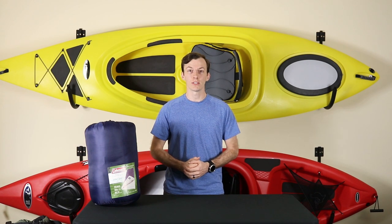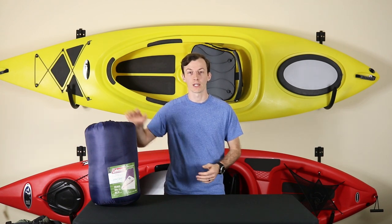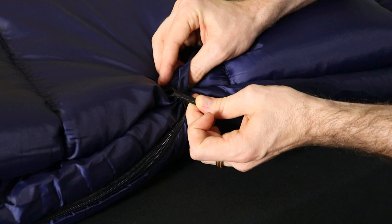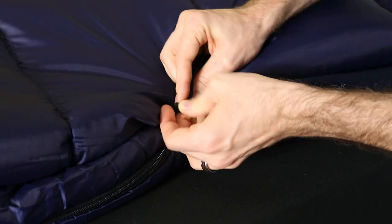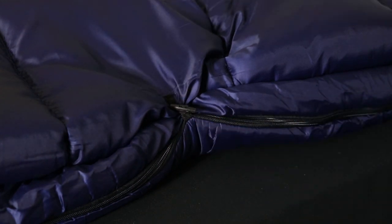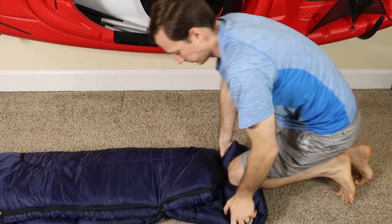You also have the ability to zip this sleeping bag together with a second one, making one giant sleeping bag so that couples could sleep together. Another neat feature is that Coleman has added a couple of hooks and loops to the outside edges of this bag — when you go to roll the bag up, as you fold it in half, these hooks and loops attach to each other, keeping the bag folded in half while you roll it up.